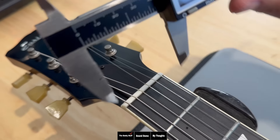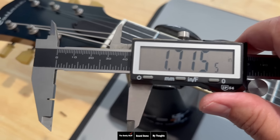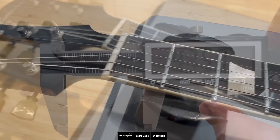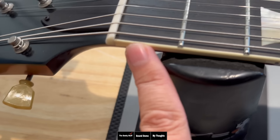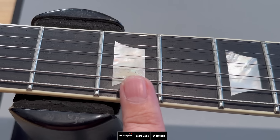The nut is bone and the measurements come in at 1.715. They're specking it at 1.68, which I think is about right — that would put this at 43.58 millimeters. Looking at how the nut slots were cut, they're very nice. Then we have an ebony fretboard with ivory binding, which is just plastic, a man-made material. The inlays are pearl crowns and they're done really well.